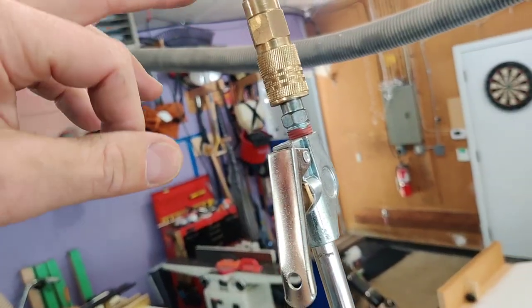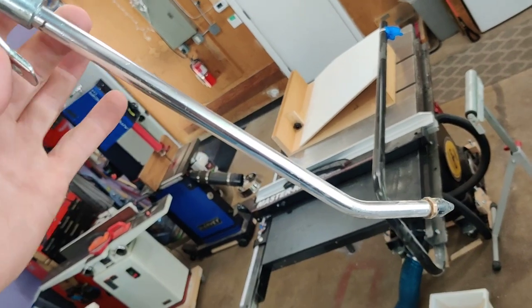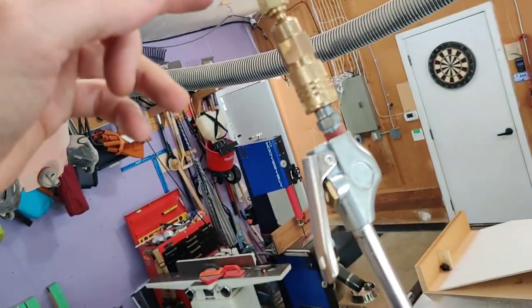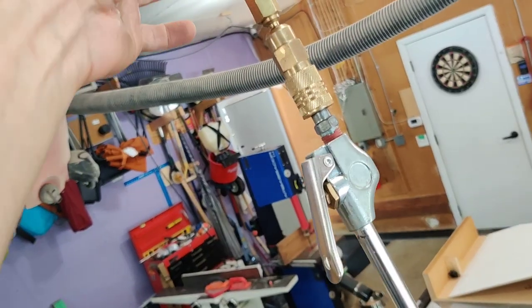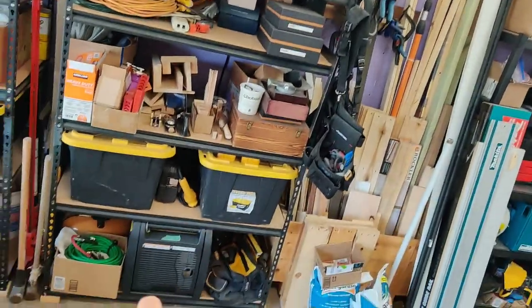I added this little swivel and the little compressed air trigger. It comes with just the hose with the protector, half-inch male threads, and then it comes with this little extension hose that has male threads on each side. I added that little IM connector and that runs down there to my Bostitch pancake compressor.